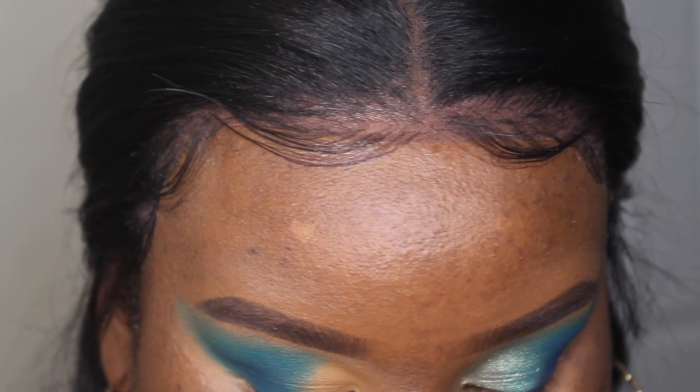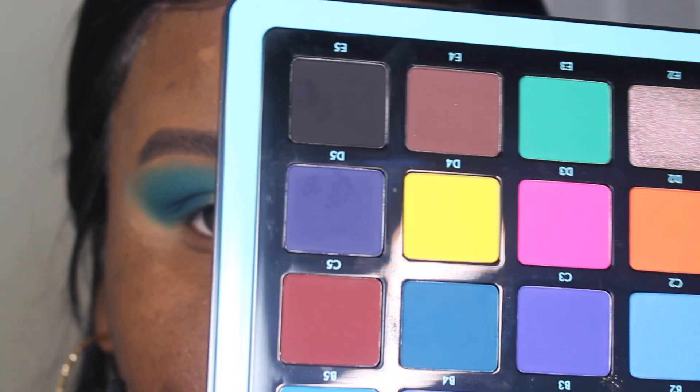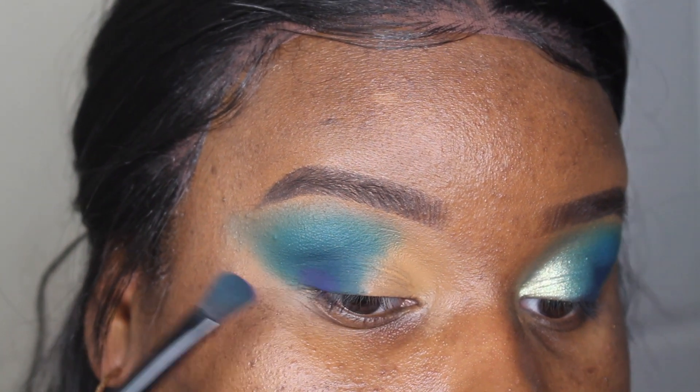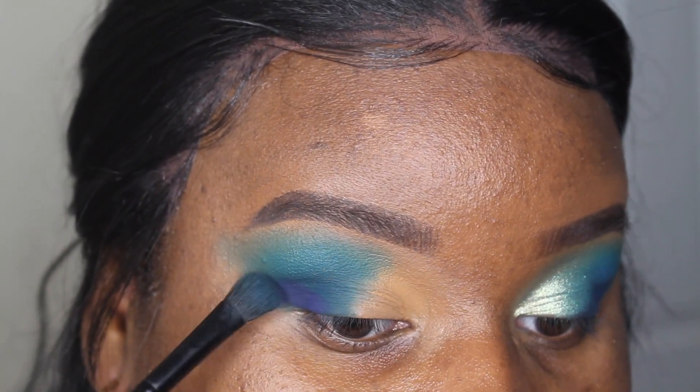Then I'm going to take shade D5, which is this darker blue, and pop that right on the lash line just to deepen it up a little bit.